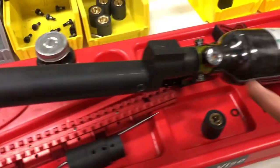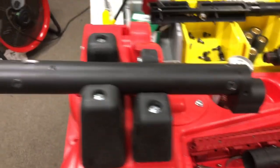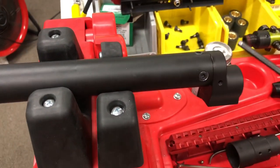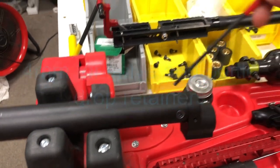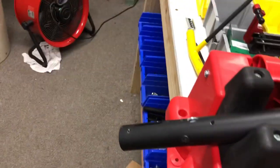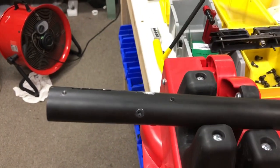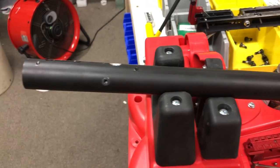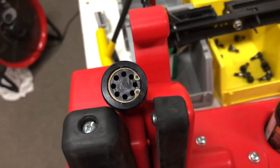We can unscrew the bottle and regulator from the drop-down. Now we're basically down to the valve and the drop-down. Using the 4 millimeter Allen, we're going to take the three screws from the drop-down and the two screws left from the valve — one on this side, one on the other — and that'll take us down to the pressure tube and the valve.